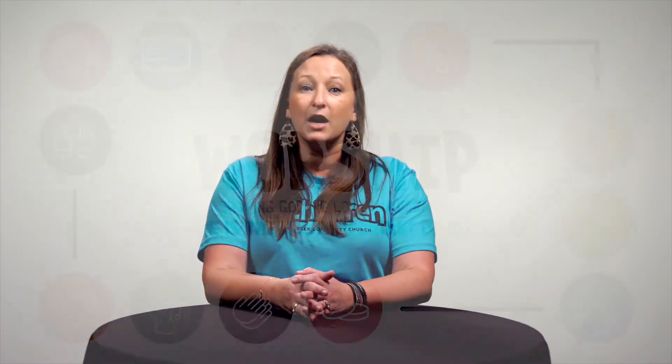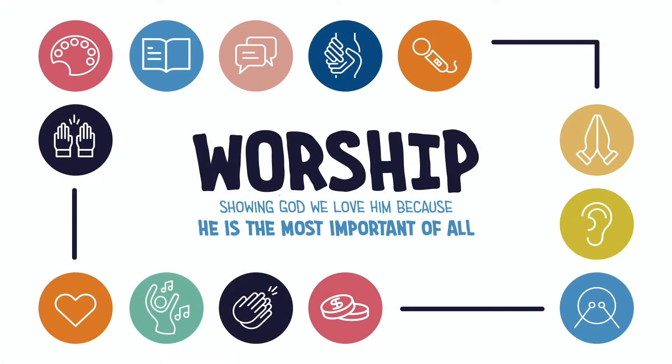Now, why is this our theme? It's because clapping and stomping are two of the things the Bible instructs us to do when we worship God. The Bible tells us that we should worship God in response to what He has done for us. Do you remember last week we talked about what worship is? Worship is showing God we love Him because He is the most important of all. The Bible actually tells us ways to worship God.